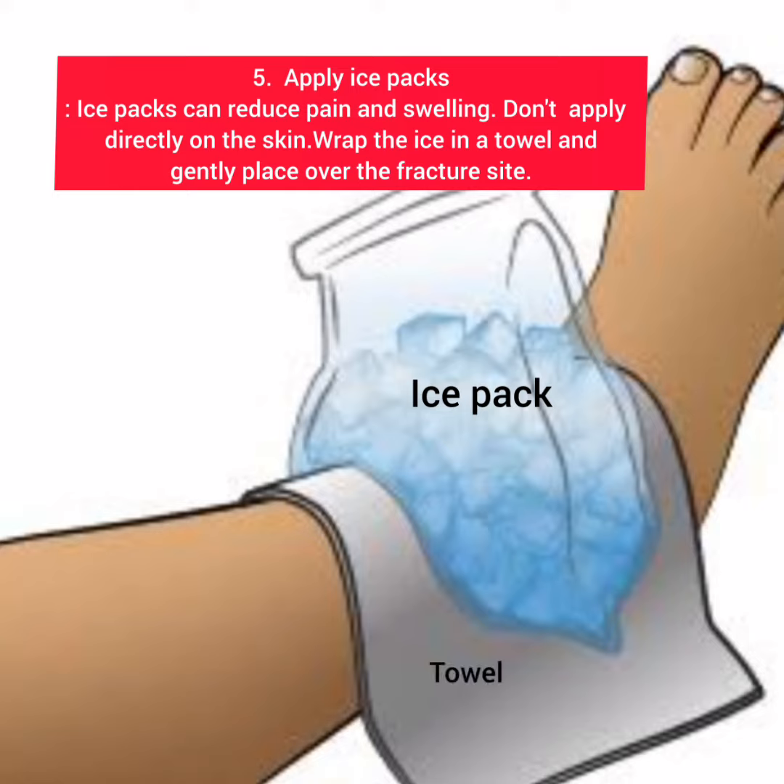Five, apply ice packs. Ice packs can reduce pain and swelling. Don't apply directly on the skin. Wrap the ice in a towel and place it over the fracture site.